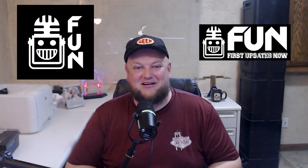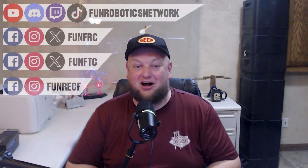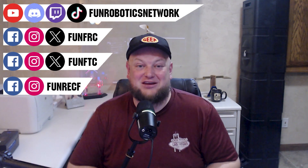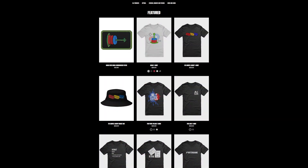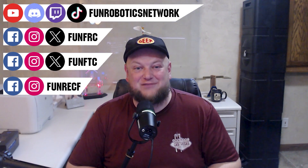First Updates Now has become the Fun Robotics Network. Check us out at funroboticsnetwork.com and all the social links above. Check out some of our new merchandise options that are both fun and robotics related, both on our website and right underneath this YouTube video.